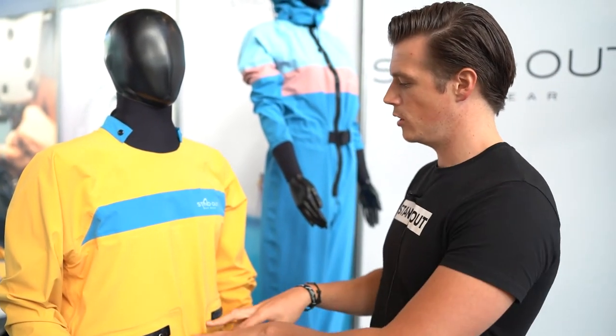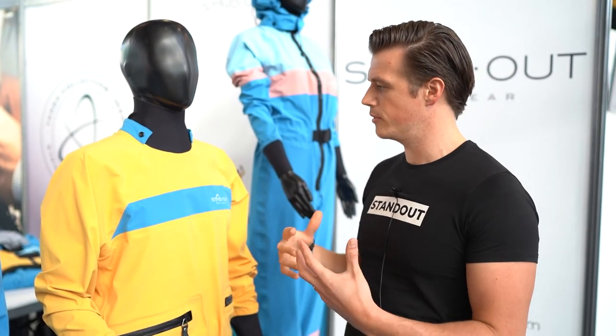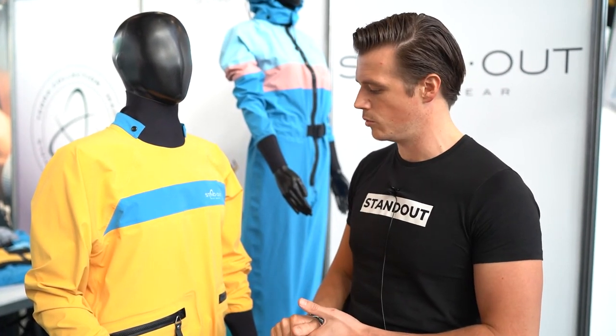It also has a horizontal zipper, because we didn't want to put anything on the shoulders — some zippers on the shoulders might prevent you from performing at your best while you're on the water.